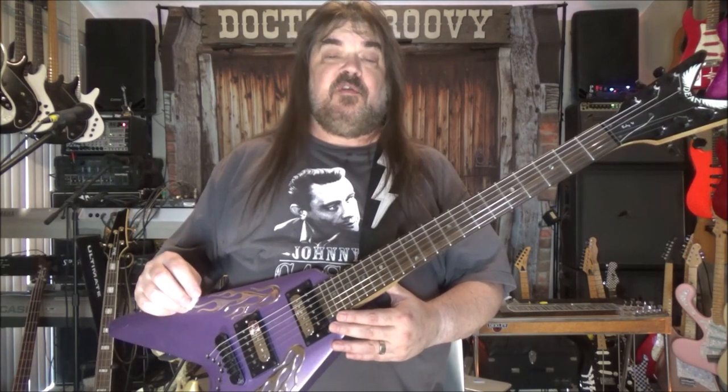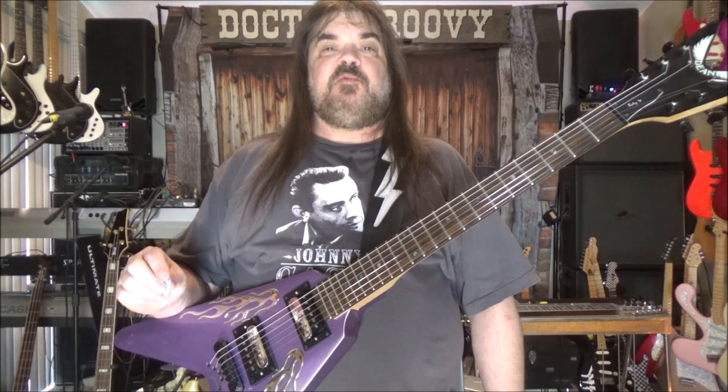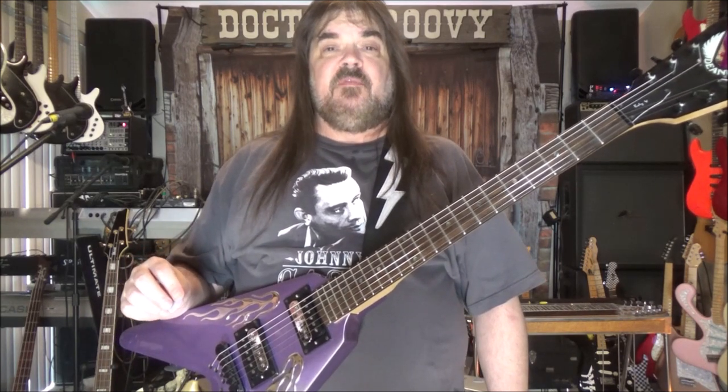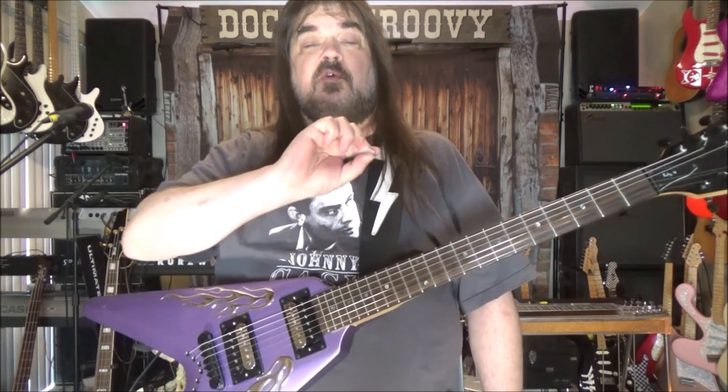Hey folks, Dr. Scott Grove from GroovyMusicLessons.com. As it says in the title, we're going to honk if we're horny. What that basically means is we're going to do a car horn sound, which is two notes put together, and we're just going to play it twice just like you're honking a horn.